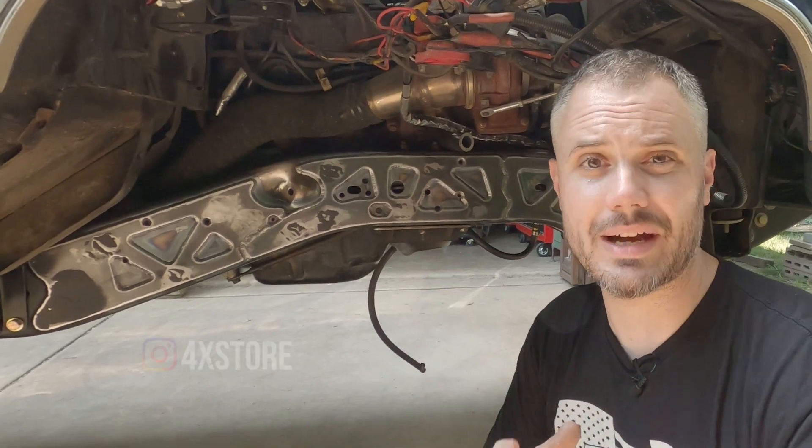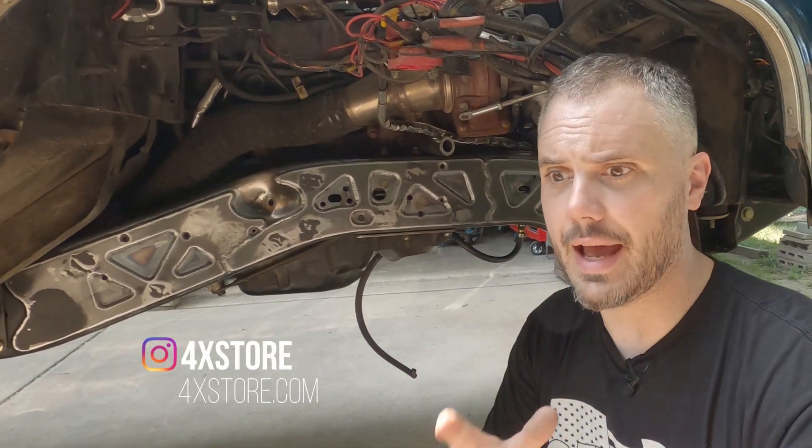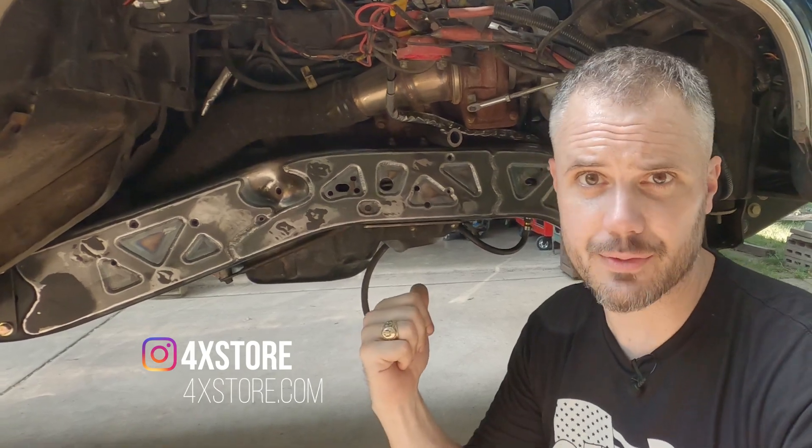You'll be able to buy a set of these through 4xStore. Adam has got them all designed up and they're ready to go, so you can get a set for yourself.